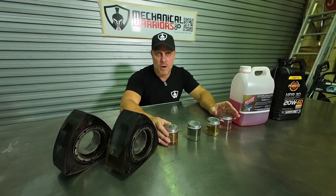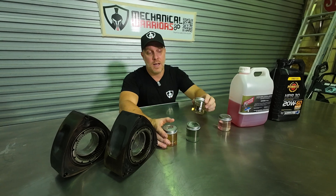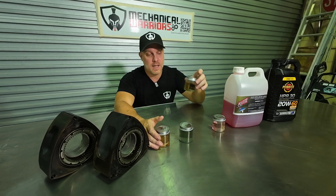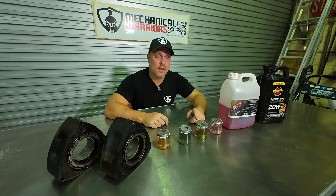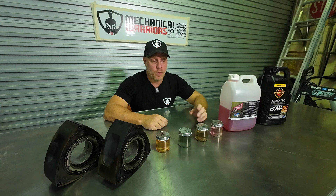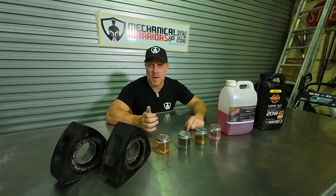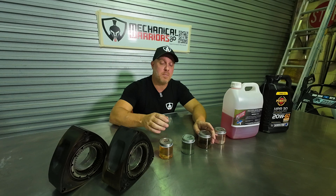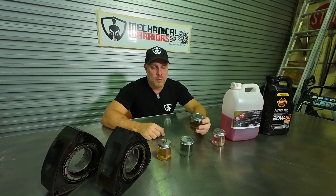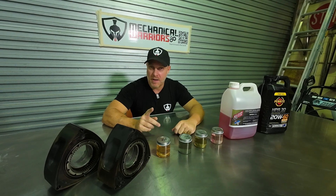I find 98 and methanol injection a great combination if you want to stay on the cheaper side, because rotaries chew a lot of fuel and E85 up in Cairns where I am goes for around $3.50 a litre. Plus with E85 you actually have to spray around 20 to 25 percent more fuel to make the same power as pump 98, so it's a lot more expensive to drive around on E85.